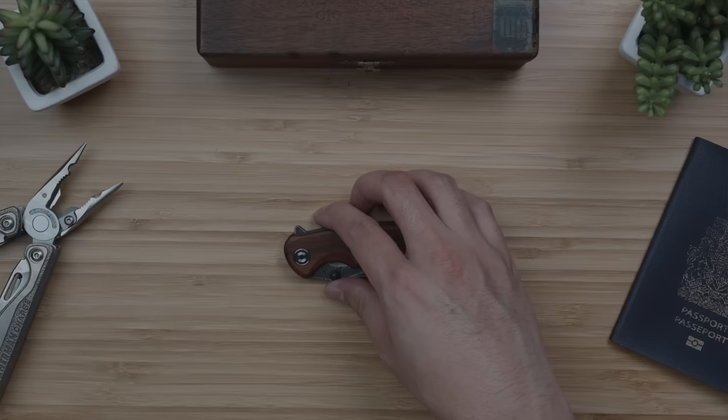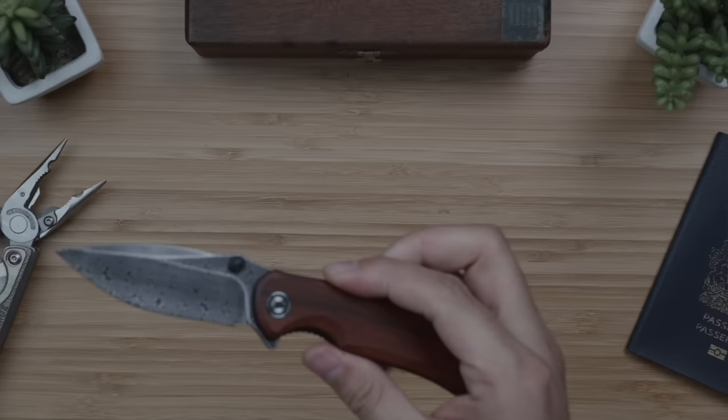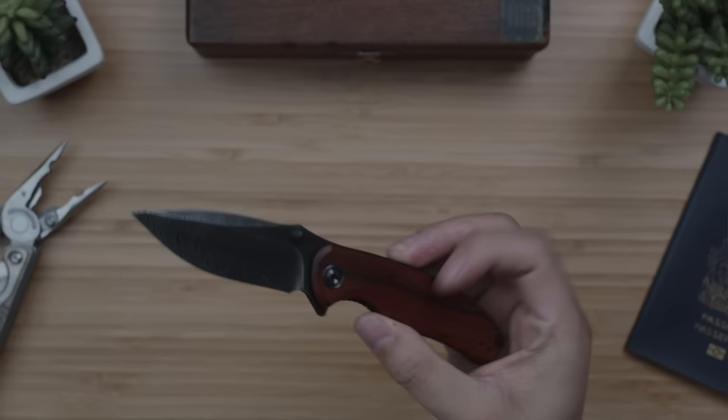Especially with my experience when it comes to their quality assurance — whether it's action, blade centering, blade play or lack thereof, and the overall finishing. This Pintail has a drop-point hollow-grind blade coming in at 3 inches, and as my personal entry point into the Damascus blade look, it's a huge win for me. Clocking in on Amazon at $83 US dollars, it's definitely the most expensive item in this complete budget EDC kit, but well worth it in my opinion.